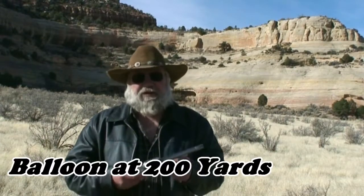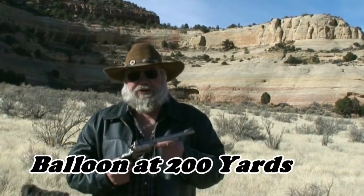Howdy folks, Jim Brant here. I'm going to attempt a Bob Munden shot. I've got a .454 Casull and I'm going to attempt to pop a 9 inch balloon 200 yards away freehand.